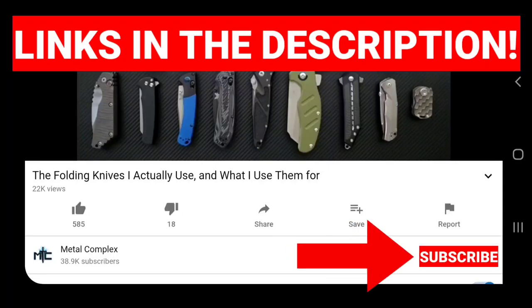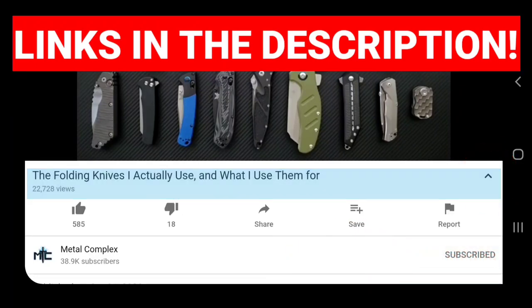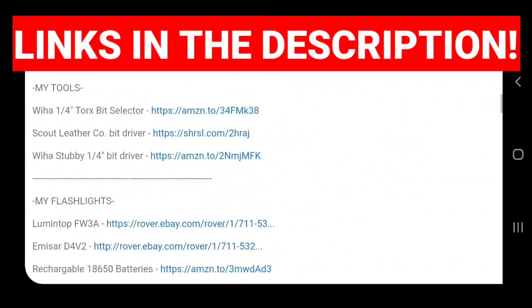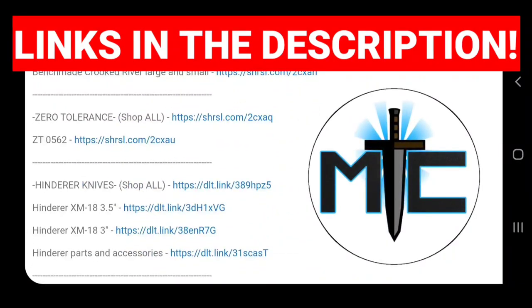Hey guys, subscribe for daily knife content, and if you're shopping for knives and gear, make sure you check out the description of the video you're watching right now for links to some great online retailers. There's also individual links for knives that I personally recommend. Thanks!